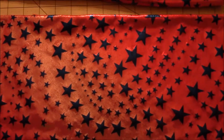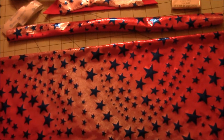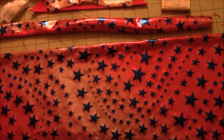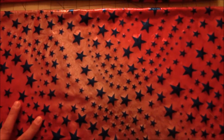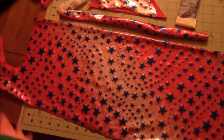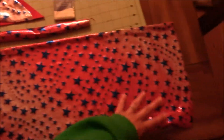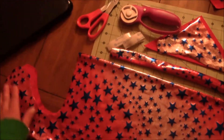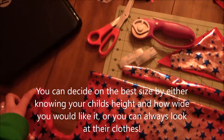Mine's going to be a little big for her, but she's about two and a half. I took my fabric, folded the whole thing in half as you can see here, and just kind of eyeballed it. You can look at their clothing or height and adjust accordingly for how long you want it.